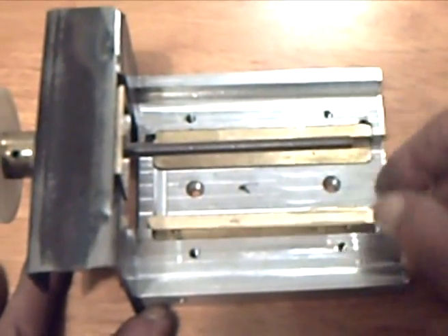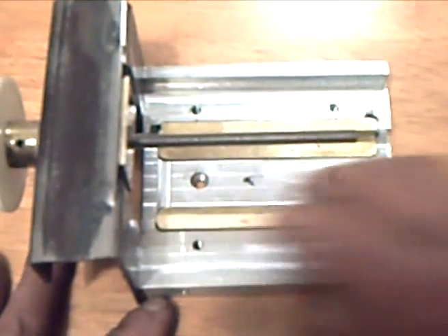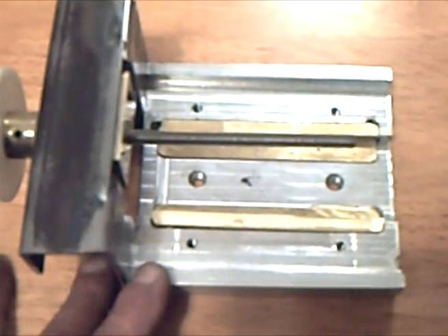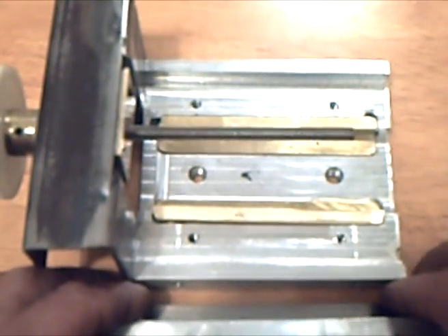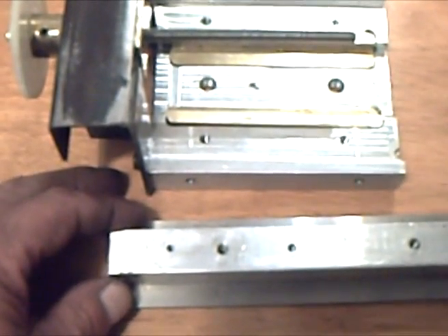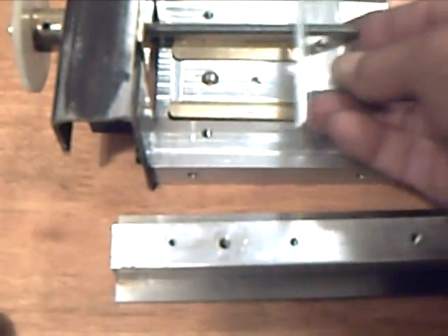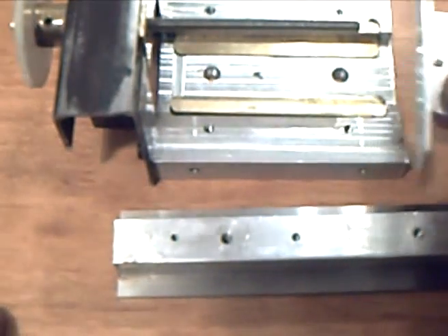This is the adjustable bearing for the precision slide. It's placed here now so the slide can be installed. But first, a bracket must be attached to the slide for connecting it to the drive nut.